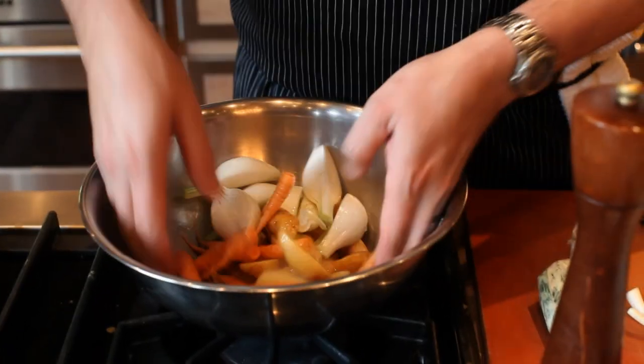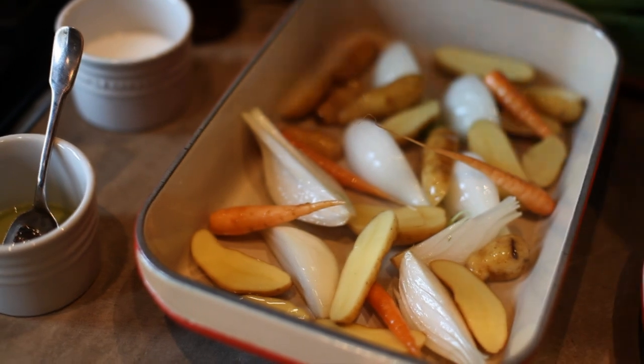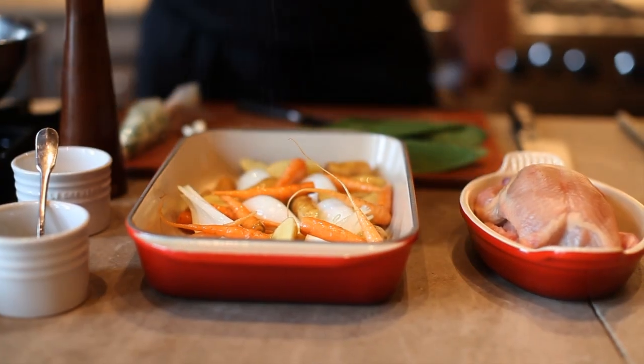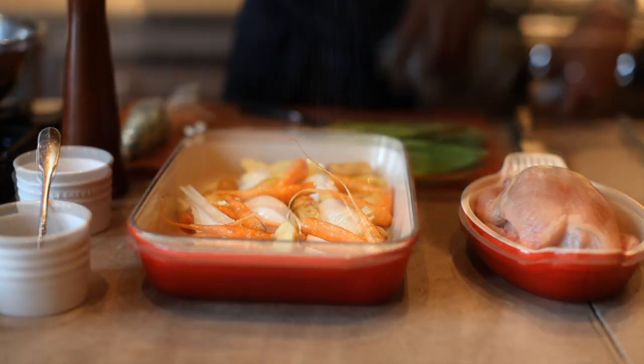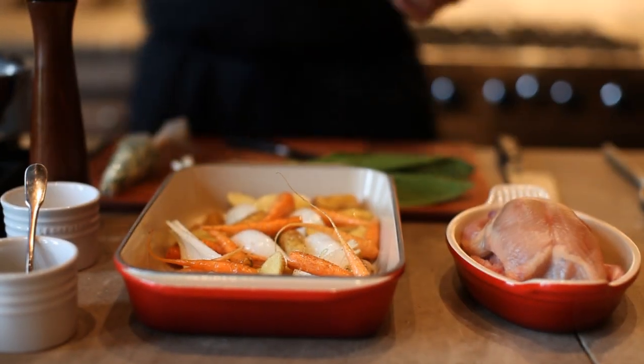Just take a little bit of olive oil and drizzle it over — we're just going to lightly coat the vegetables in the olive oil. Next we're going to arrange them into our baking dish, season with a little bit of salt and black pepper, and that's ready to go.